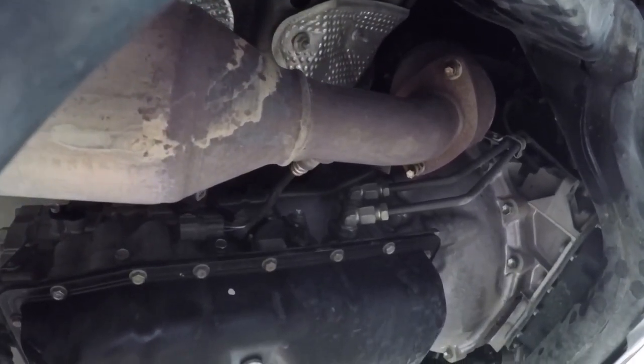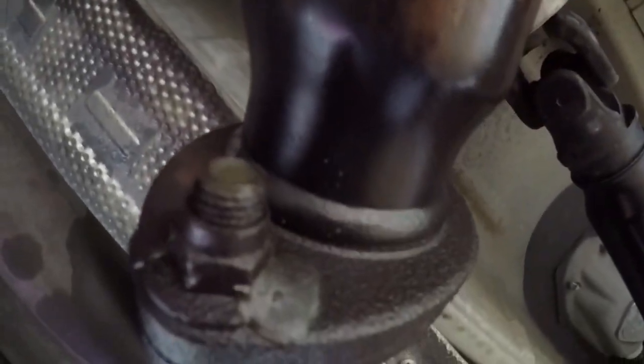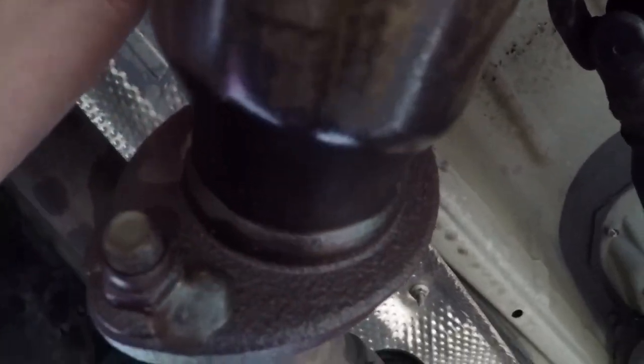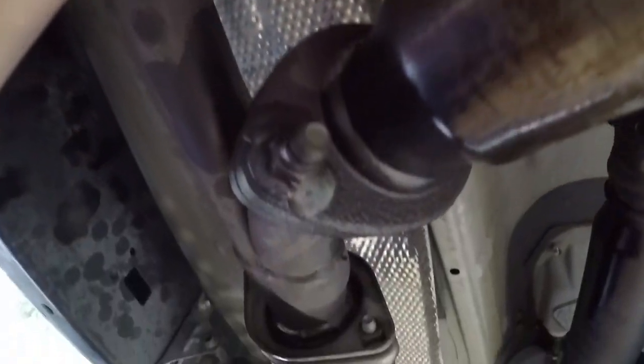I went ahead and sprayed the necessary bolts with penetrating oil and let them soak for a bit because usually these bolts are very stubborn and they're the most time consuming. This mid-pipe section is supposed to come out in two pieces — you can see it's bolted in the middle — but unfortunately these bolts and nuts are botched, so I'm going to have to pull this mid-pipe section out in one piece.